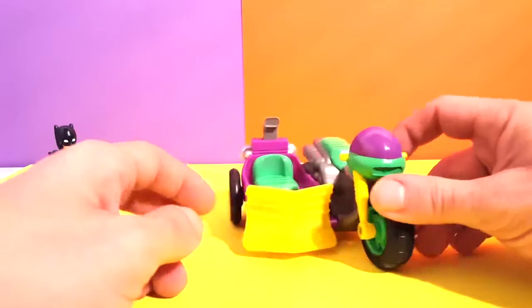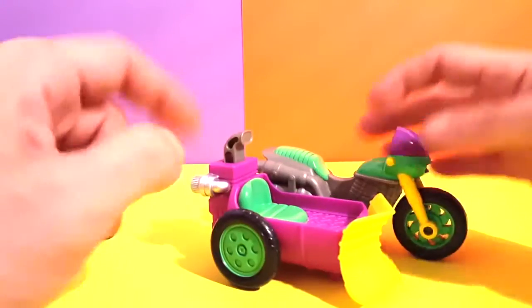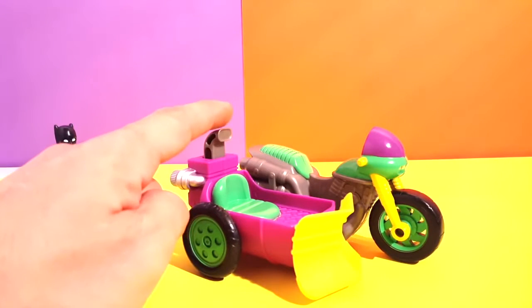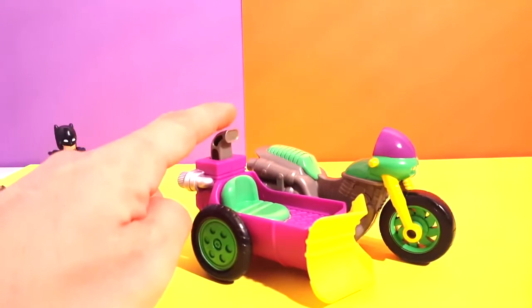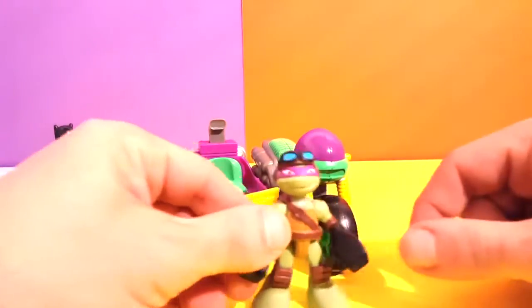It's a sidekick, so it goes alongside the motorcycle just like so. Now if you press over here, you see it pushes out. So if there's anything in the middle, it's gonna push it out for sure.